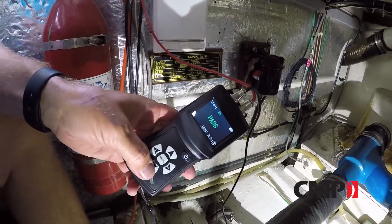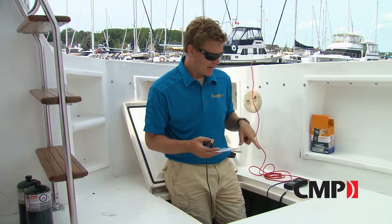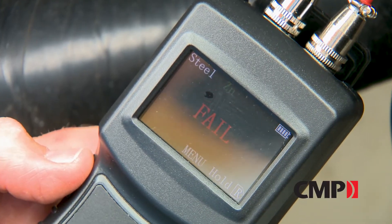When taking measurements from a fixture attached to the hull, make sure that fixture has been properly bonded. Right now we're getting a fail underneath the cockpit sole of our aluminum, bronze, and stainless parts, so this boat really should have the anodes checked.